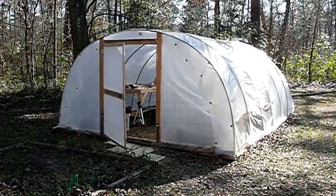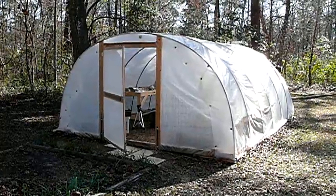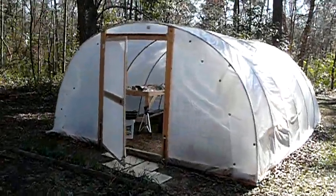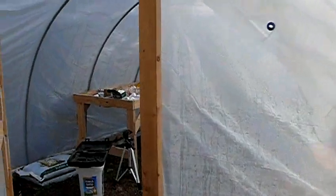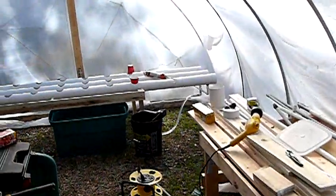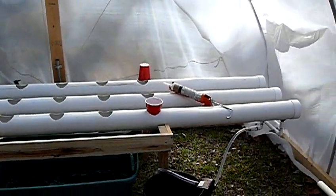January 17th, continuing my series on backyard farming in Florida. This is going to be the first video that I'm going to do on a hydroponics system that I'm working on. This is a first for me, so it's pretty much an experiment at this point.